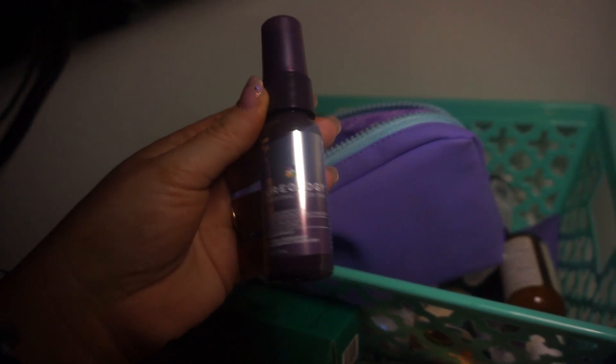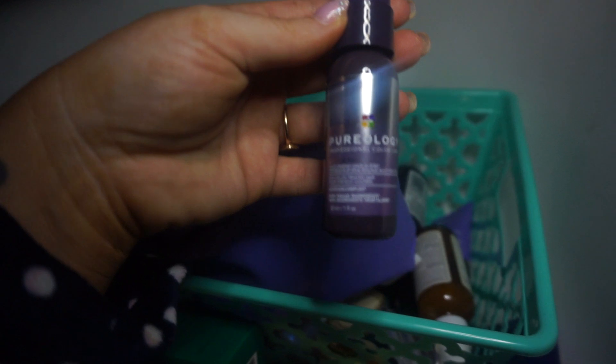Yep, Pureology — this is Color Care. Can you see my fake tan? I used a new fake tan last night and I didn't spray properly, so it definitely went on unevenly. So there's that.